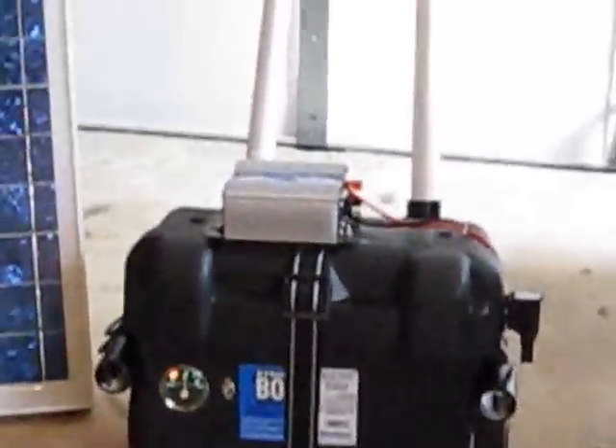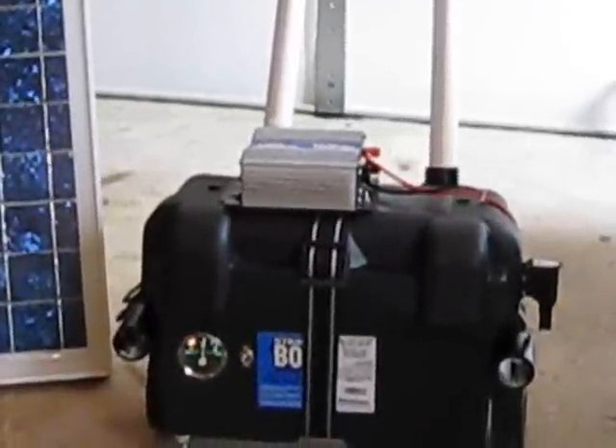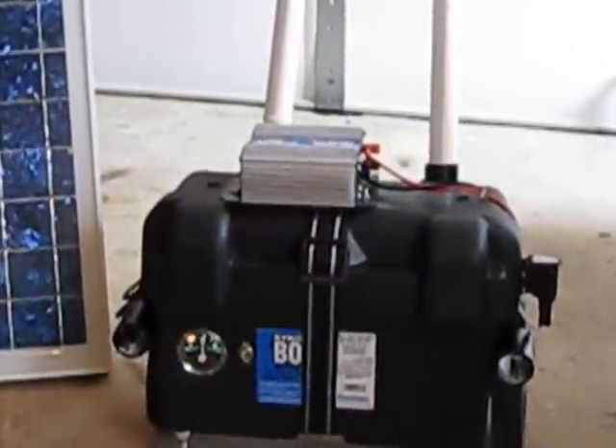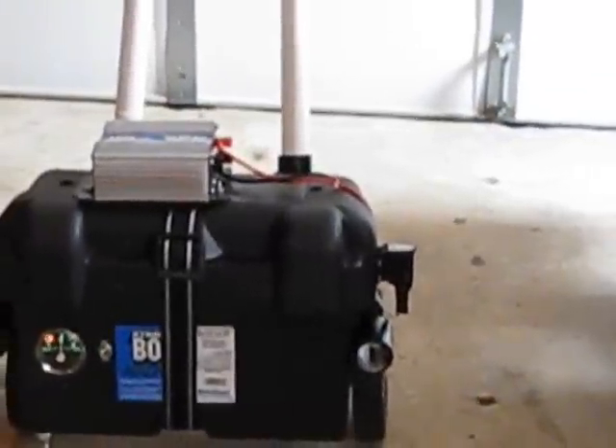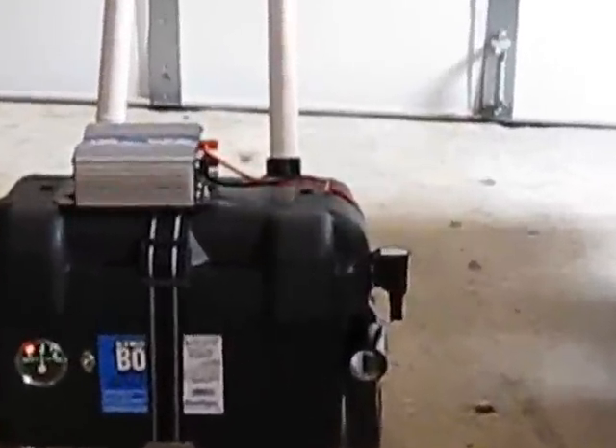On the top of it, I have an inverter that inverts from DC to AC, so I can plug into several outlets. And on the side, I have a little plug for any DC accessories. So if you have DC camping accessories, you put them in right here on that side.